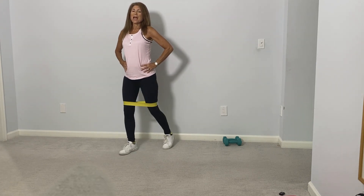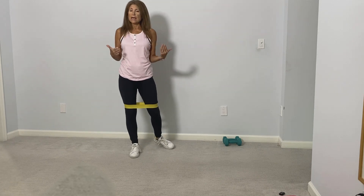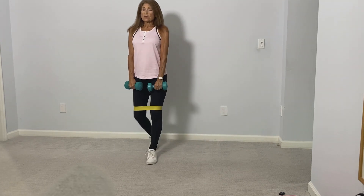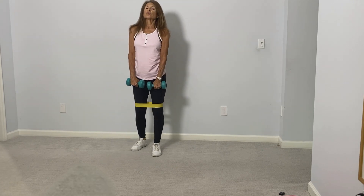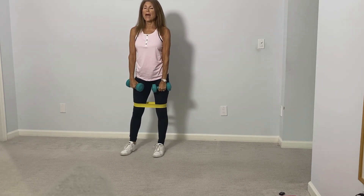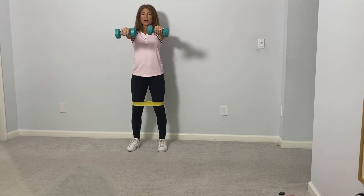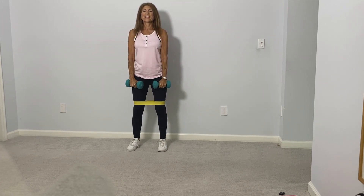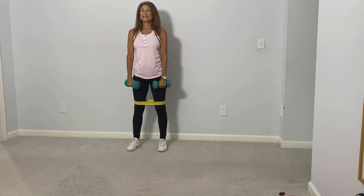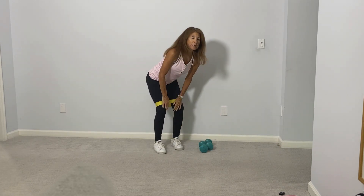Okay, let's go back now to using the hand weights — let the legs rest and we'll go back to some shoulder work. Now what we'll be doing is a front raise: we're just going to bring the arms straight forward up to the point where they're parallel to the floor and back down. Three, and four, five, six, and seven, eight, nine, and ten. Okay, place your weights down.